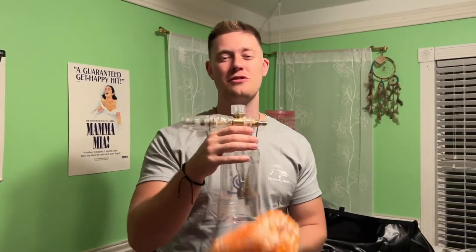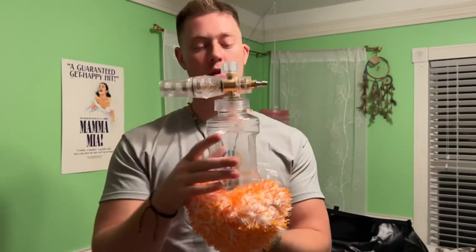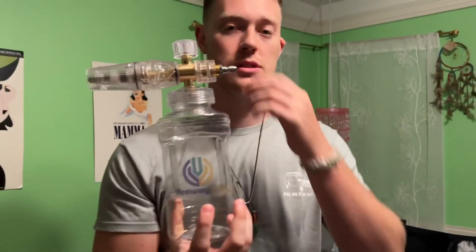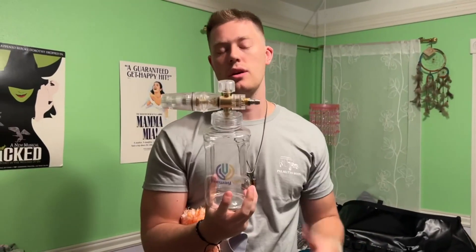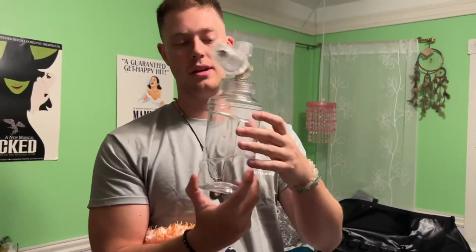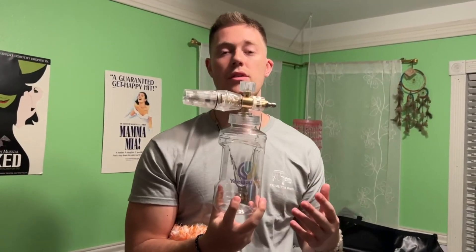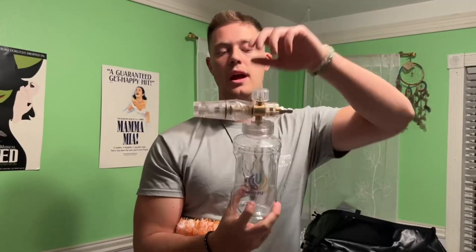Hello, today I'm very excited to bring you a review of this nice little foam cannon right here from Yi Weiwei. This foam cannon is awesome — it's got everything you need. You get this nice base here, which is going to contain all your liquid. This is great for car washes, washing your driveway, or even the side of your house. It holds about a liter — a thousand milliliters — so you can mix it with some foam, wash your car down, and then hose it off at the end.